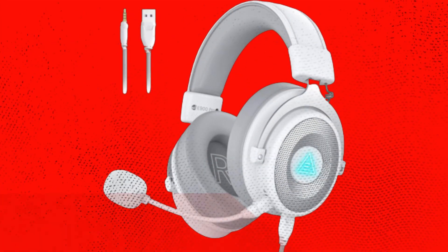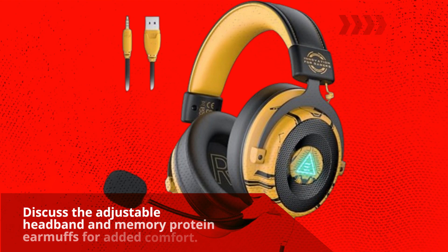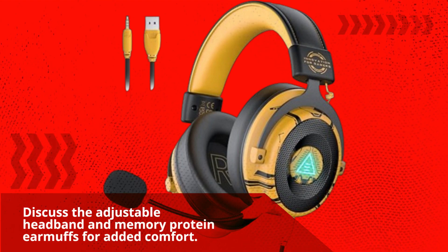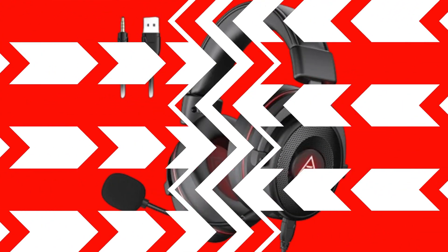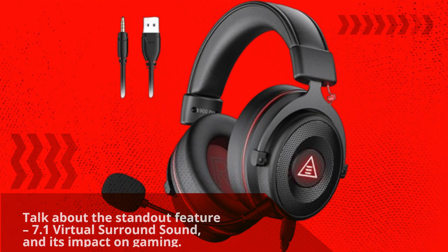The detachable microphone offers flexibility and noise-canceling capabilities. The adjustable headband and memory protein earmuffs add to the overall comfort. A standout feature is the 7.1 virtual surround sound and its impact on gaming.